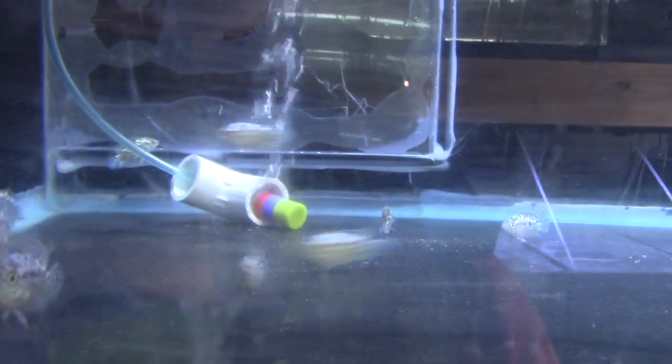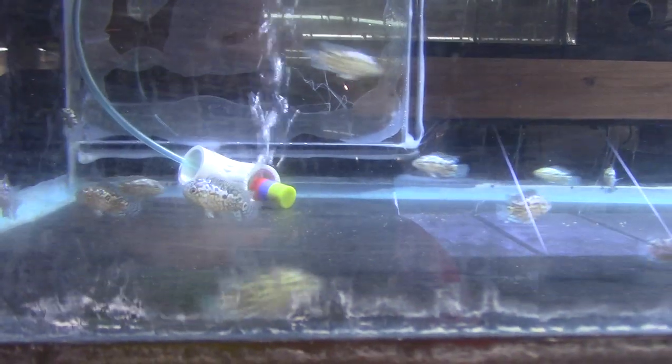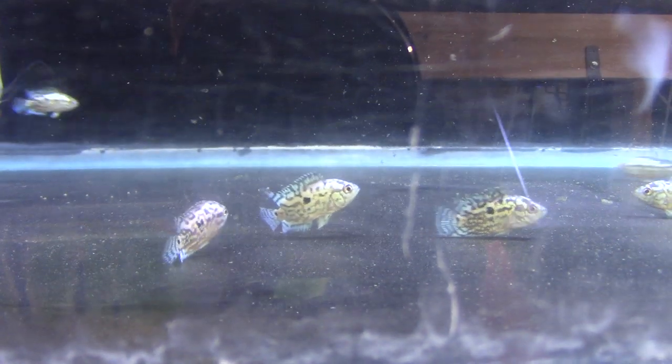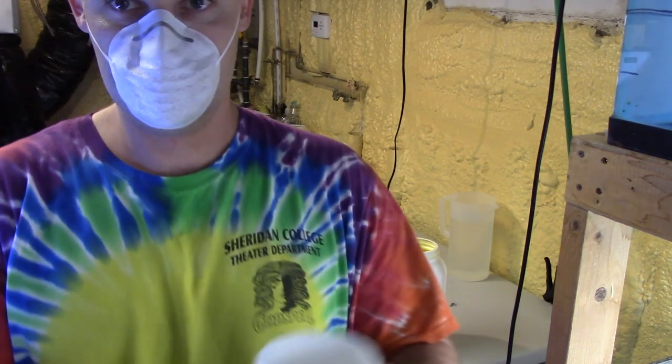I think this is the last one — these are the Electric Blue Jack Dempseys that we're letting loose, and these look absolutely fantastic. Electric Blue Jack Dempseys can be a somewhat sensitive fish if they are inbred a lot, and early on when this strain was first being developed years ago there was a ton of inbreeding. I think people have gotten savvy to that in the last several years and have started outcrossing more, so I'm hopeful these will be hardier. Fish are in the tanks — now it's time to give them some medicine.